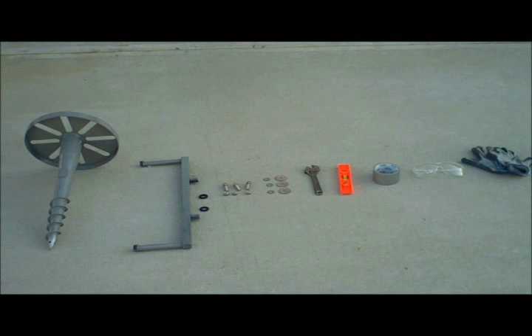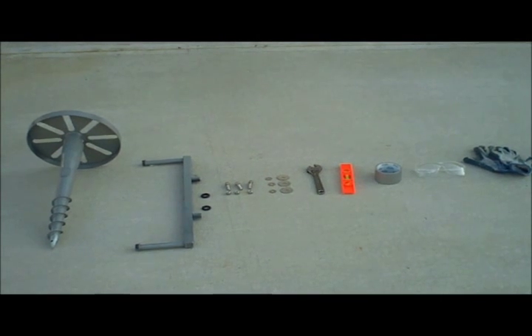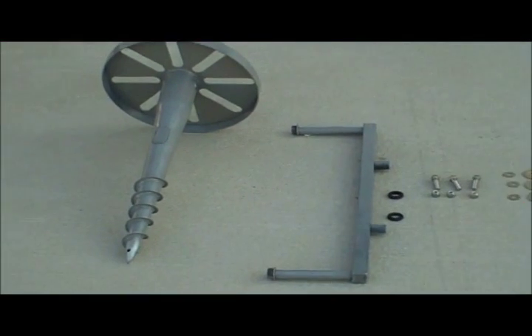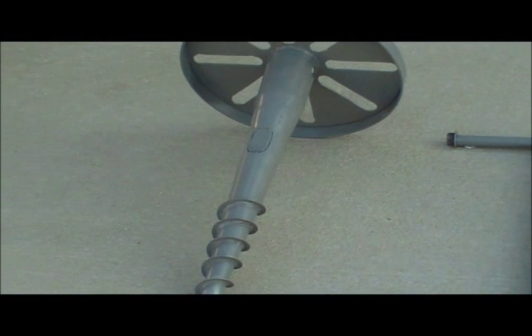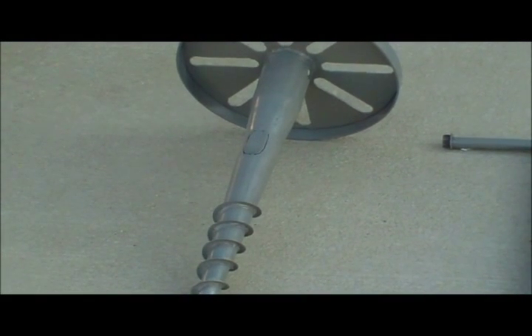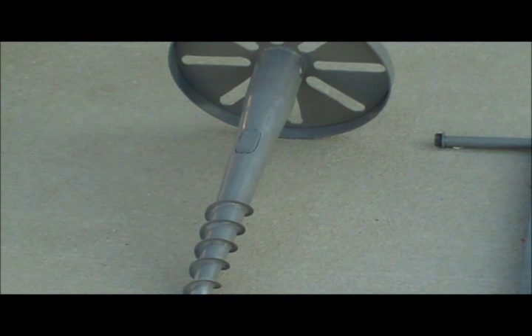Today we will be installing a lamppost with a Toshi ground screw. The components needed include the Toshi ground screw, which has removable conduit panels that allow you to run electrical wiring or dust pipes underground through the Toshi ground screw into the lamppost.